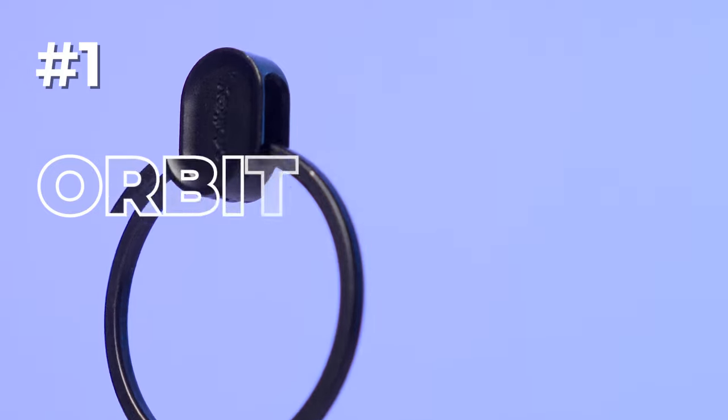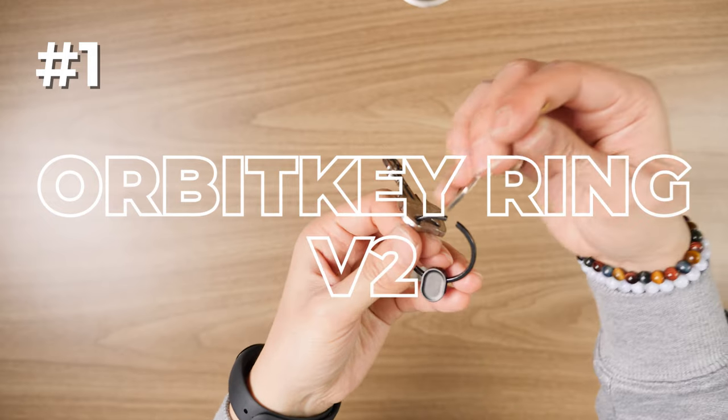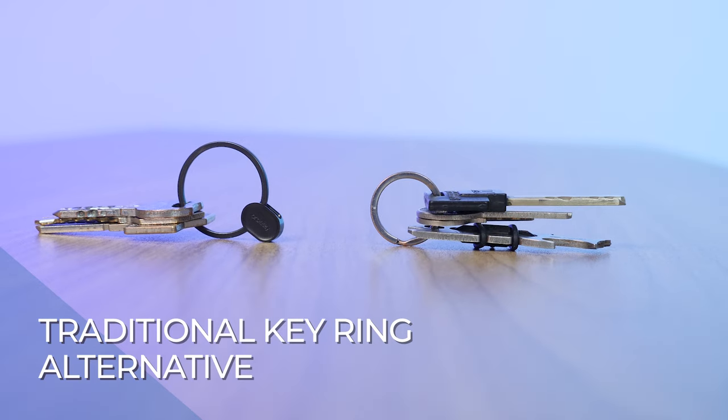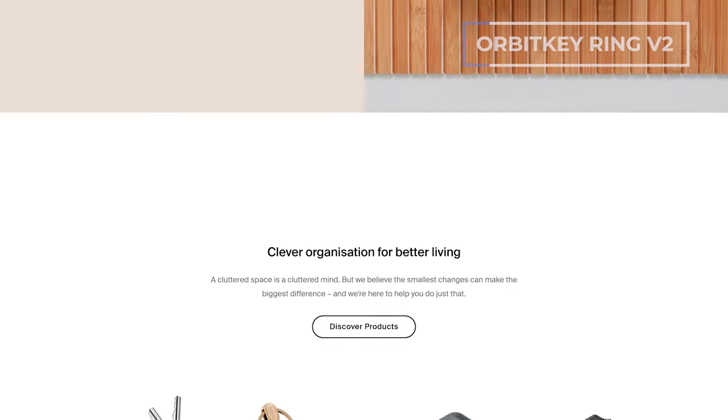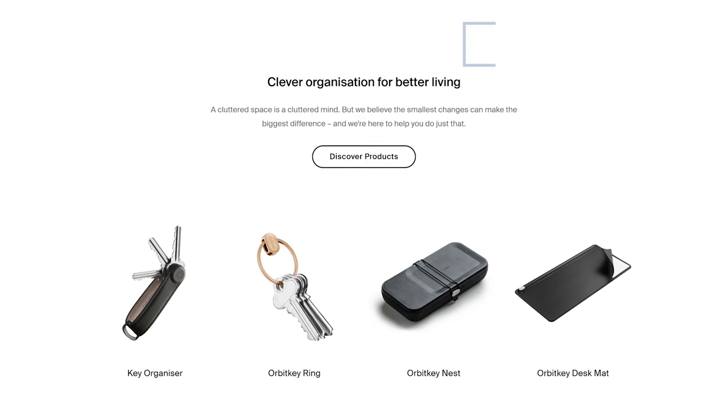Number one is the Orbit Key Ring V2, our pick for the best traditional key ring alternative. This is ultimately a traditional key ring, but brought into the future from a company called Orbit Key, who really made a name for themselves making modern key ring solutions.